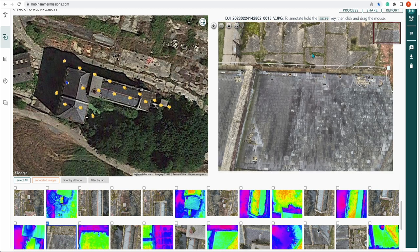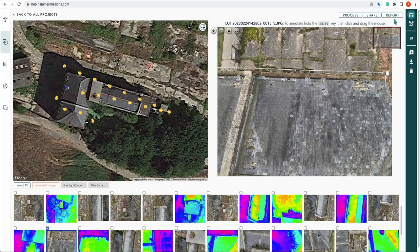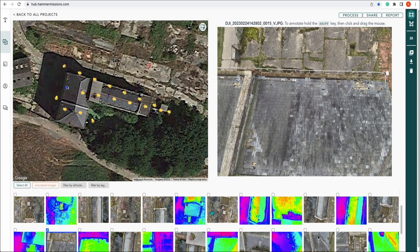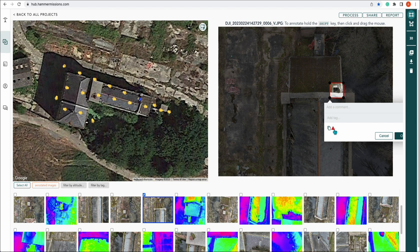Once you've got this data you can process it — though with this small amount of data it's not really worth processing. You can then share that data: add an email address or share the project externally. You can also report on that data, and obviously to report on it you'd want to annotate your images first. As we've previously discussed, you can annotate by holding down Shift, and you can mark those up as severe or non-severe, and add comments and tags.